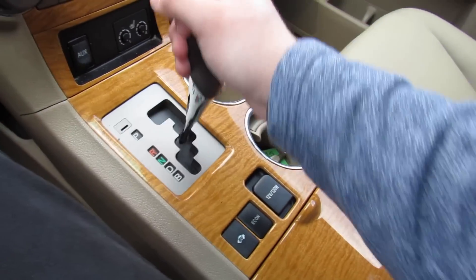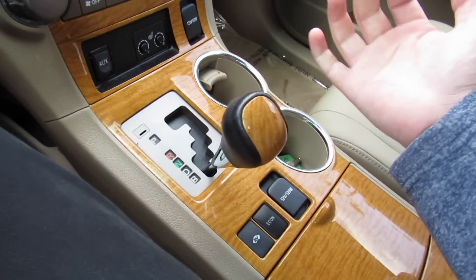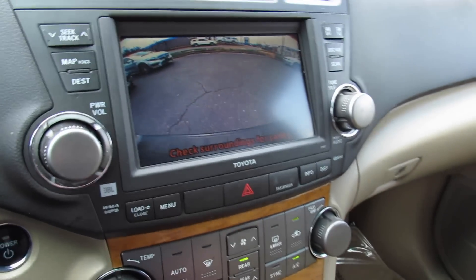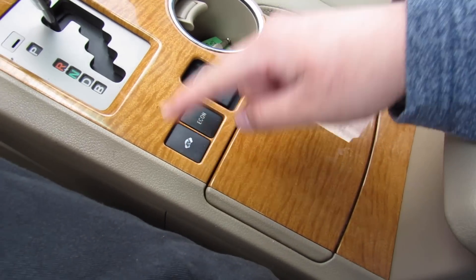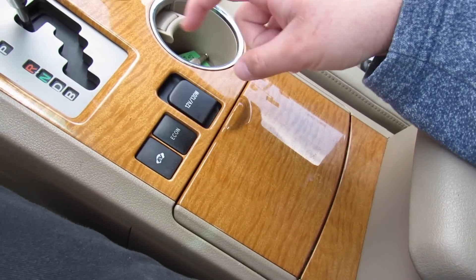Two cup holders and right here is the shifter for your CVT transmission. Regenerative braking mode, reverse — it does have a rear backup camera. EV mode on and off, as well as your Econ mode on and off.